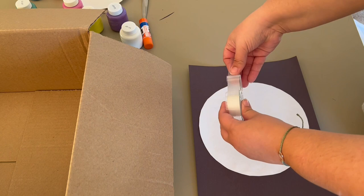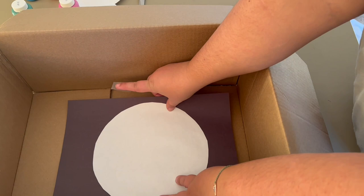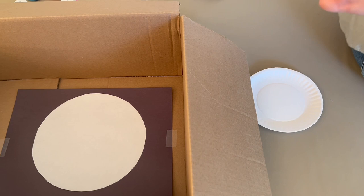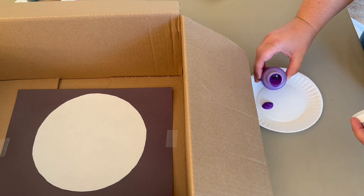Next you want to grab some tape — this is an optional step but I really recommend it. You tape your construction paper with the planet on it inside the box, pan, or tray you're using for this activity. Now for the fun part — grab your paper plate and start putting some paint on it. I'm just pouring a small amount of each paint color. You don't need a whole lot.